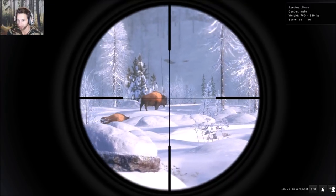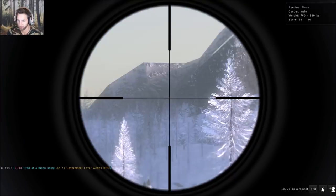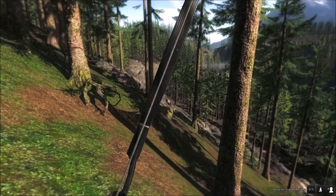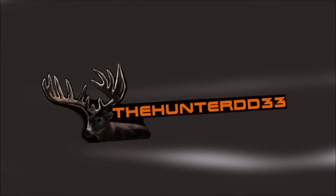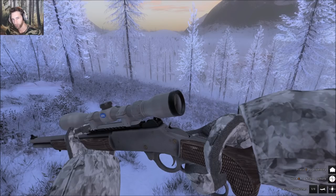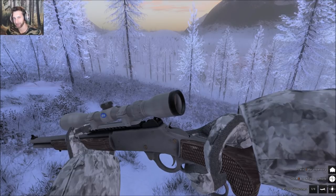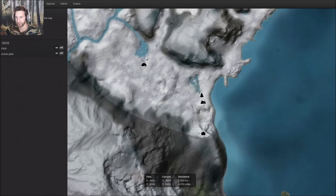We just found a nice male bison right there. Welcome back to the Hunter Classic. This is the Hunter DD33 and today we're going to be trying to find a mounted bison. We're going to be using the 4570 lever action rifle. The plan is to spawn at this tent, work our way along the edge of this pond, come back along the edge of this mountain, cut back over and head directly to this lake to see what we can find.